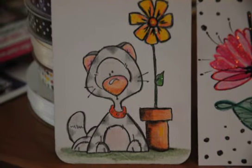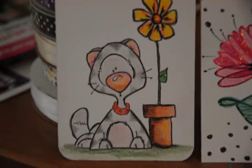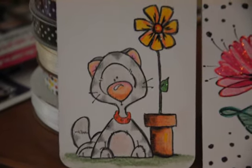This is such a cute stamp by Whippersnapps — I love it, it's adorable. It's a little kitty cat with a flower pot, he's so cute. I stamped him with Stazon ink and used colored markers and some stickles at the end on the collar and the flower for a little bit of bling.